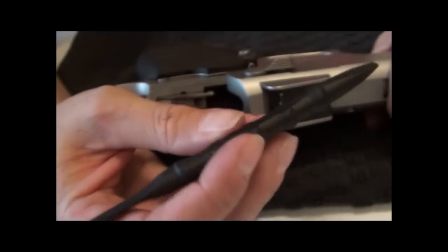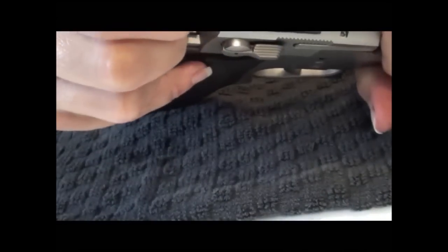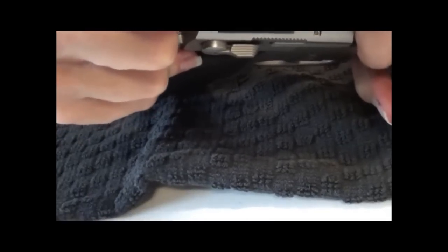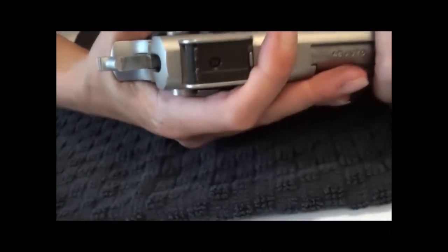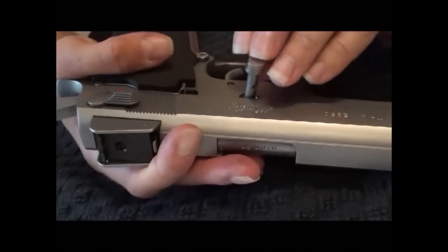Now we're going to feed it onto the frame. You'll notice that you're going to crash into your ejector, so you can use a fingernail — I like to use one of these little tools from Brownells, it's just super handy and easier to get to things. I'm going to use that to press the ejector down. Once I clear the ejector I have two more little things here I have to press and clear.